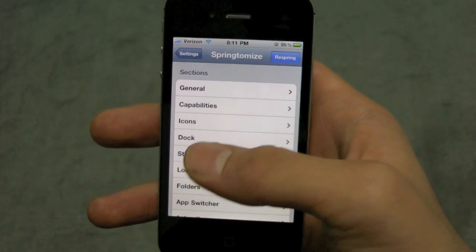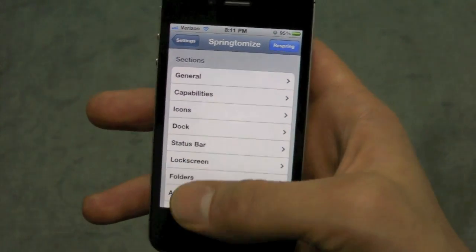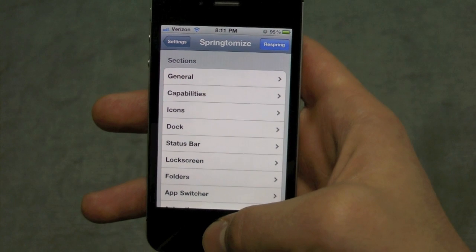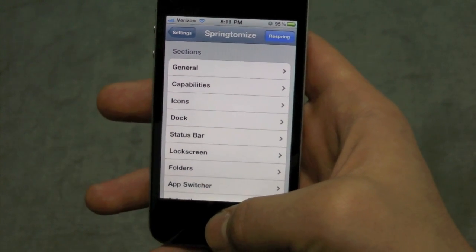You can tweak individual colors, settings, enable features, disable features. I'm going to go over some of them because there's too much to list in one review, but it is worth three dollars if you decide to buy it — it is very much worth it.